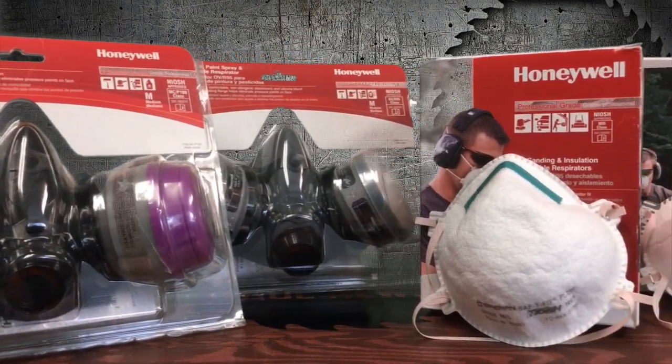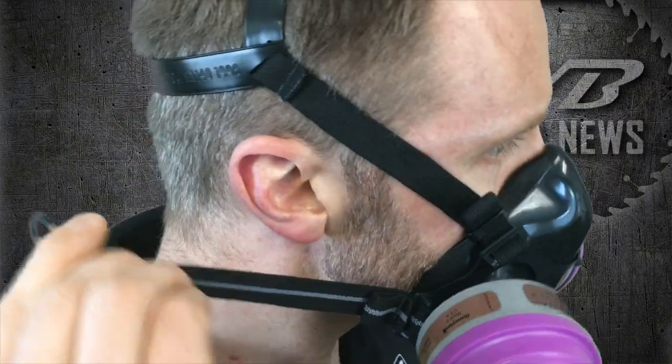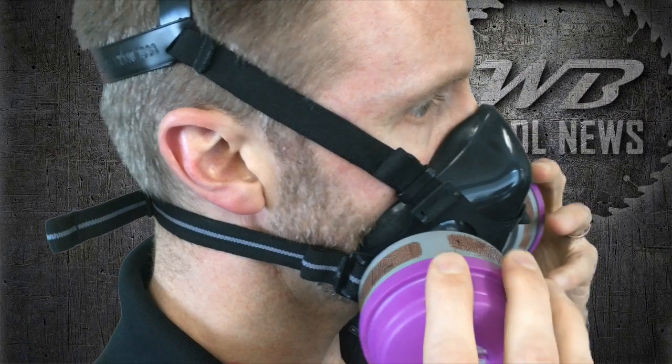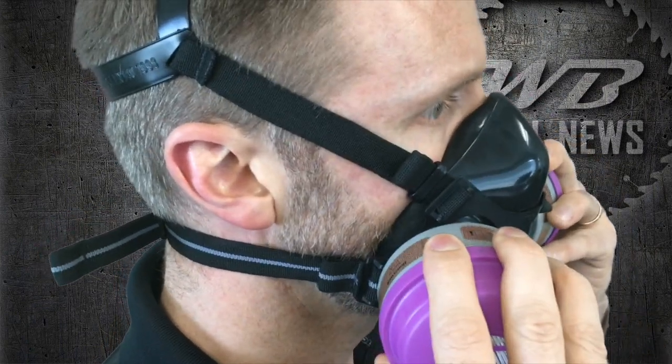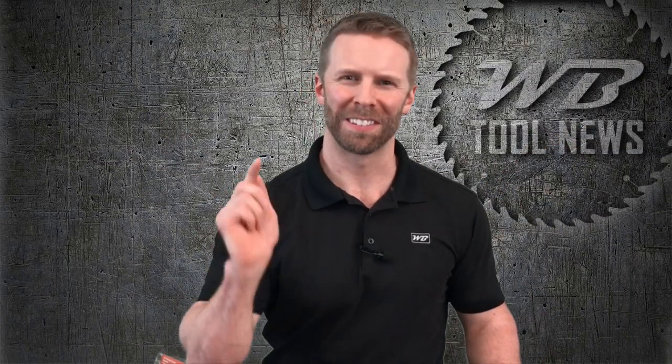Respirators are a hot topic right now and it's important to know the differences between the different styles and ratings. Sitting here in front of me, I have four different types of respiratory protection: a P100 half mask, an R95 half mask, an N95 disposable, and a valved N95 disposable. These larger half masks feature cartridges and replaceable filters. The silicone construction is comfortable and creates an excellent seal, which is ideal for professional application and long-term use. These disposable options are lighter weight and much less cumbersome. The valved version helps to reduce heat and condensation.